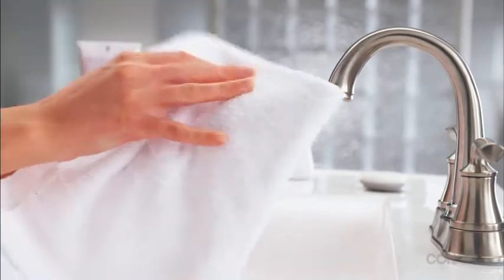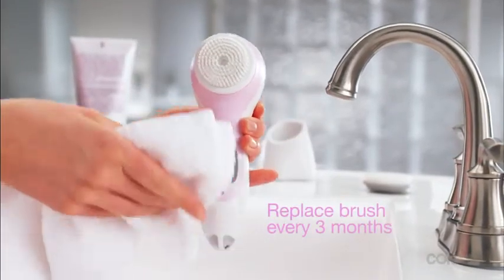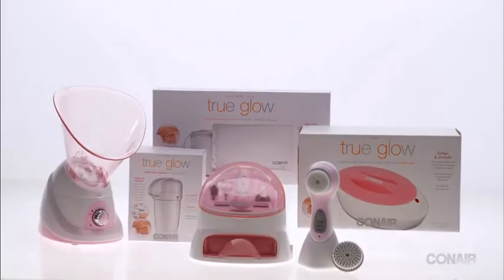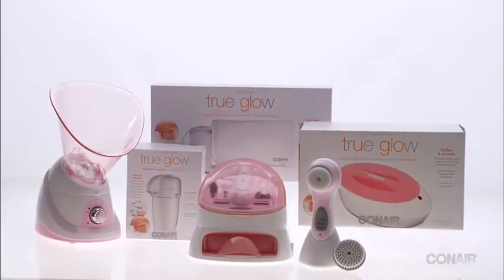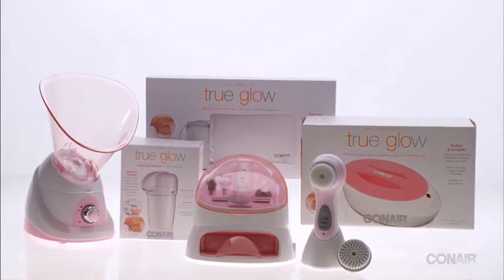Make sure to wipe the unit with a soft dry cloth after each use for maximum power conductivity, and replace the brush after three months of use. The True Glow sonic cleansing brush is just one element of the True Glow collection of professional quality skin care appliances from Conair.